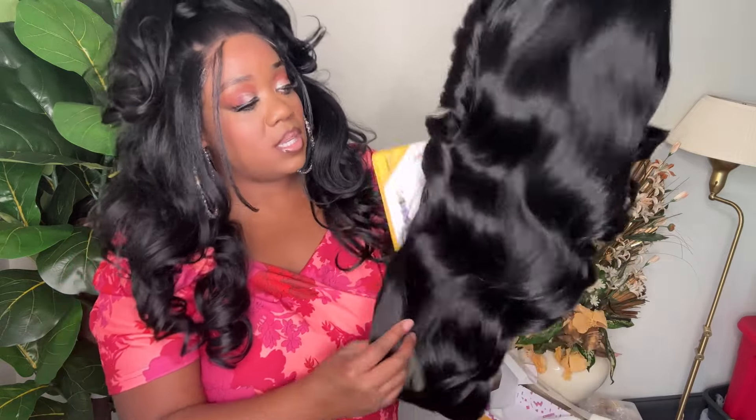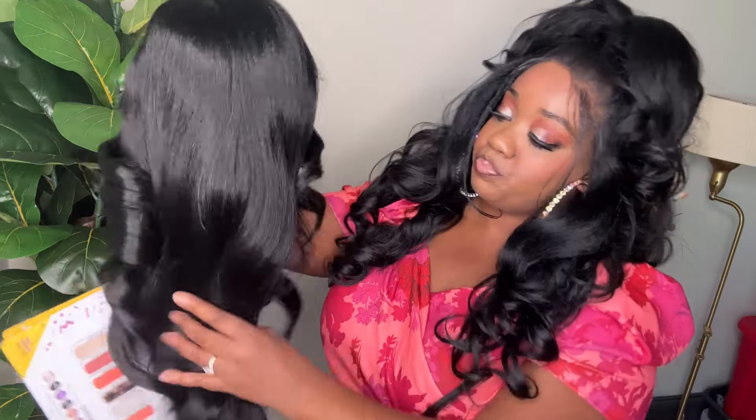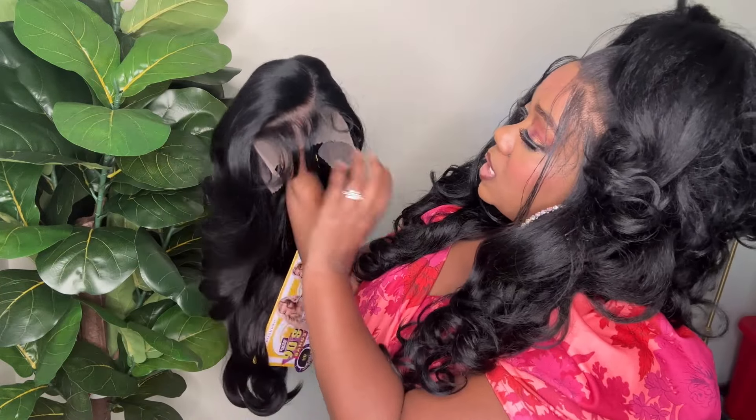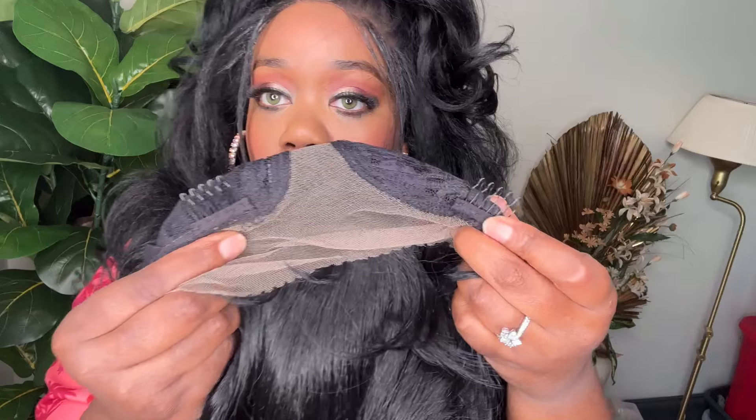First impressions — this is really cute. I think I really want to try the other one, I think it's the 903 with the really big curls. This is very pretty. You got the bangs right here. You get two combs on each side — very small metal combs. The lace is pretty good. It's like a soft lace, but it's a more sturdier hard lace — it's not too hard, but it's going to lay flat on your head.